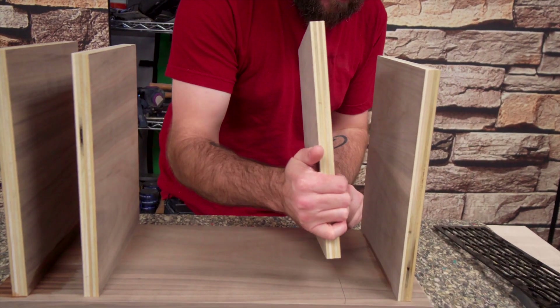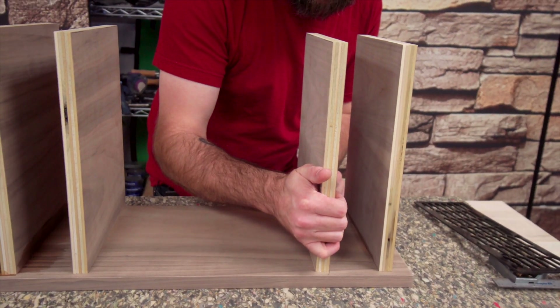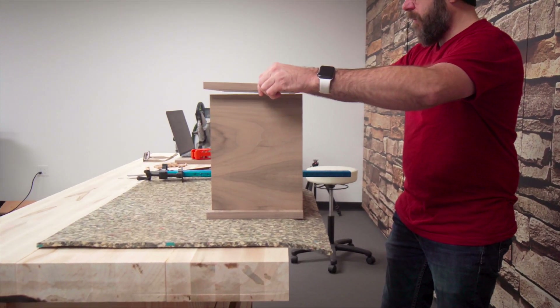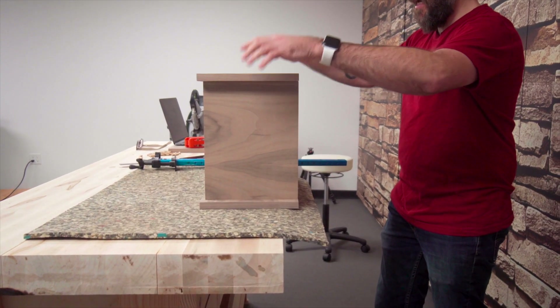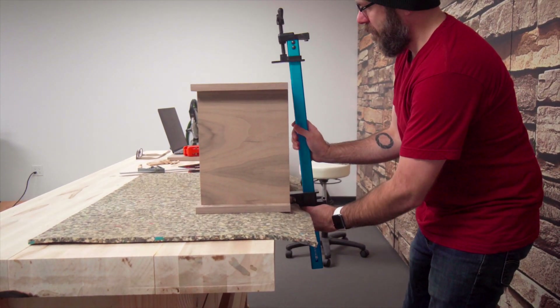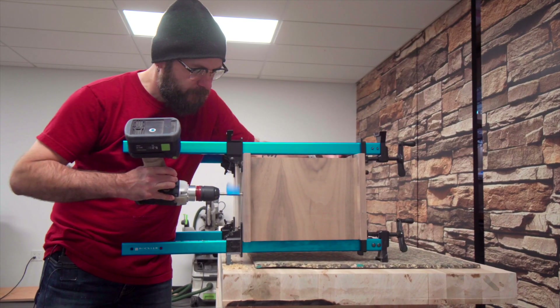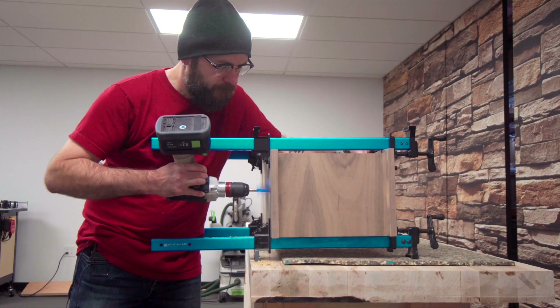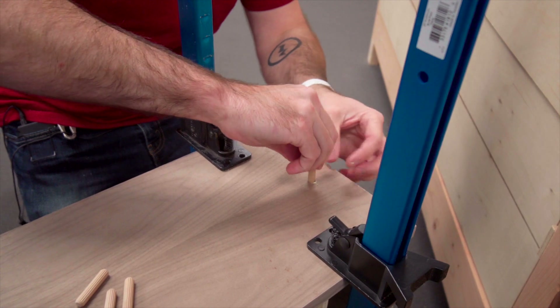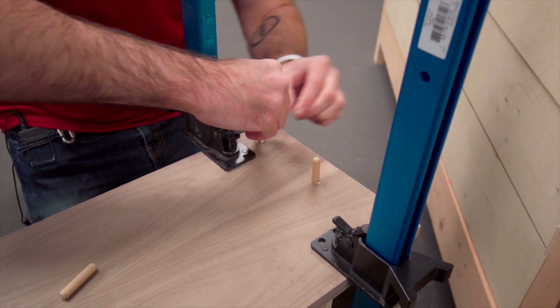We're gluing these pieces in. I'm just going to temporarily set this piece on top to hold everything together and put a clamp on here. I also decided to go with dowels for a little bit more structure and strength.